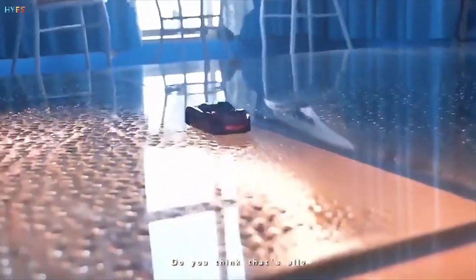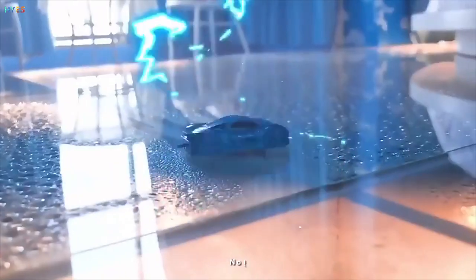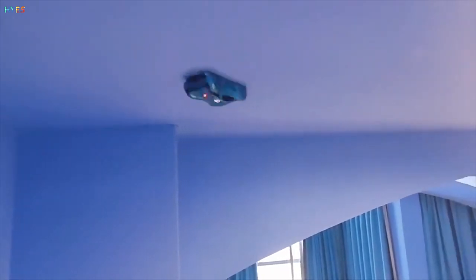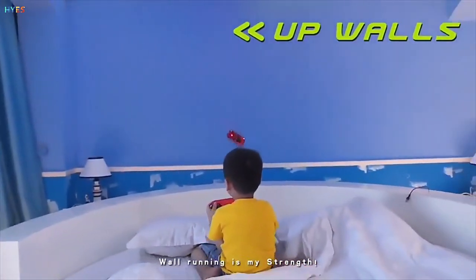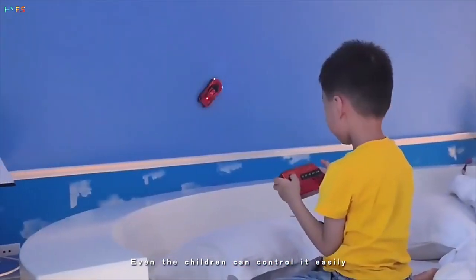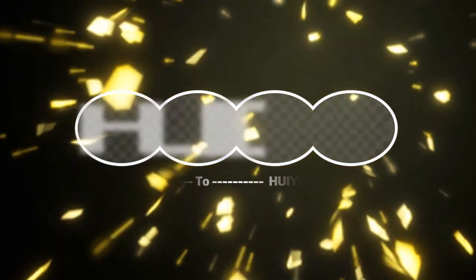Do you think that's all? No! The ceiling doesn't bother me. Wall running is my strength. Even children can control it easily.